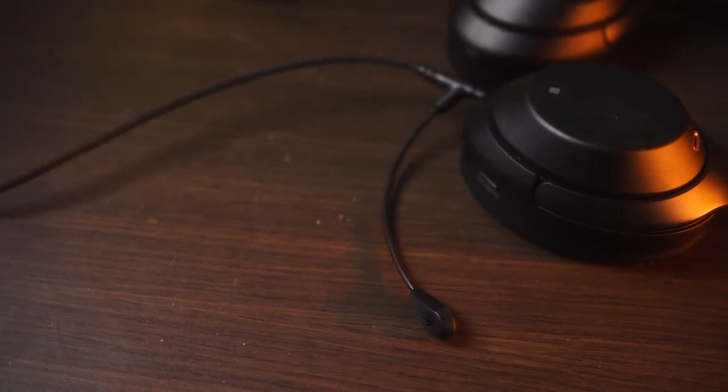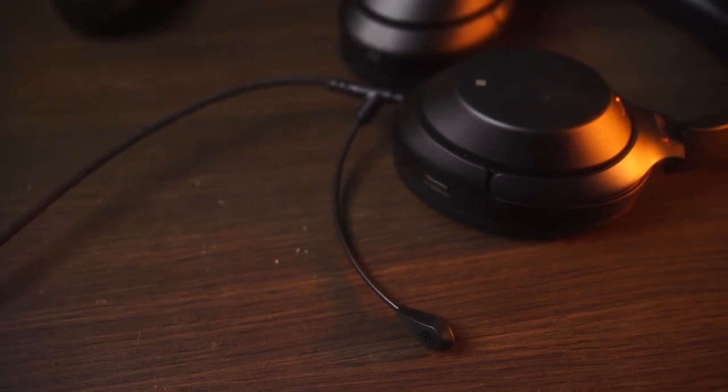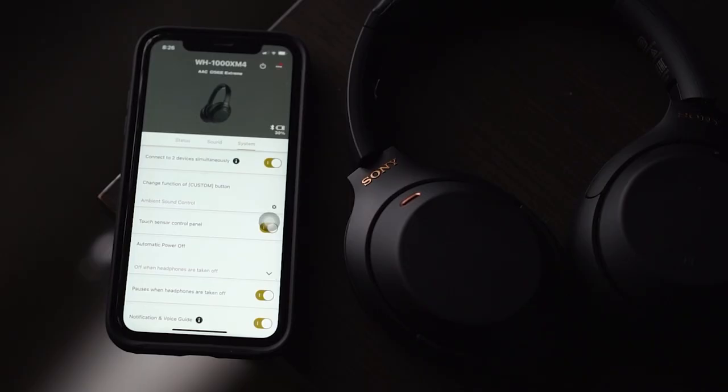I've got to be honest with you guys that this is an OEM product, which is not the original V-Moda Boom Pro microphone. With that in mind, here are some of the topics that we'll be discussing today. Sit back, relax and enjoy the video. Let's dive right in.